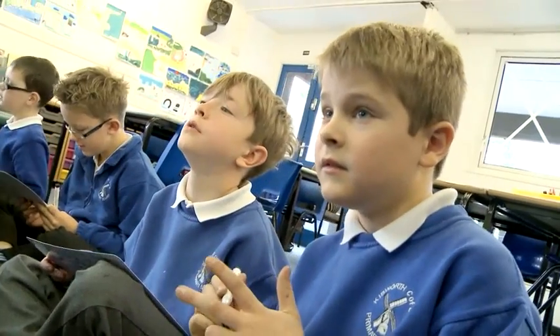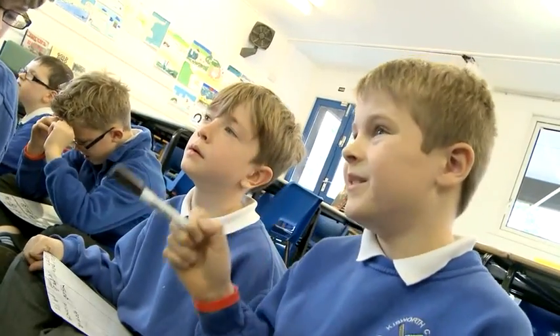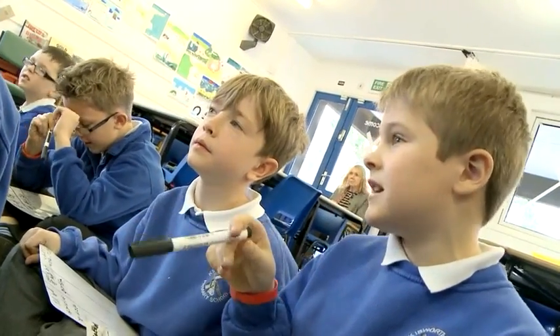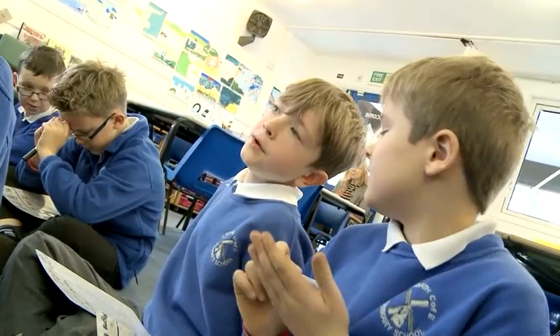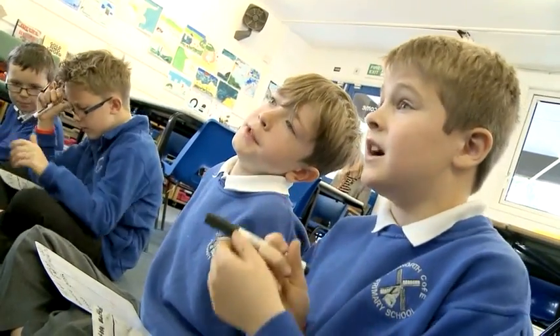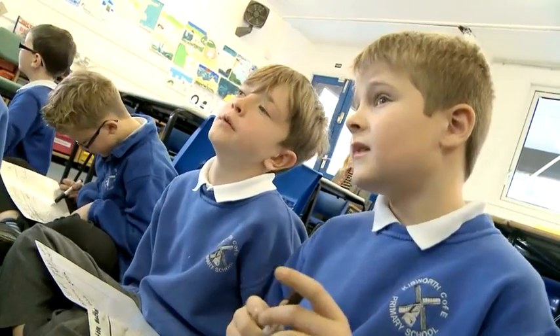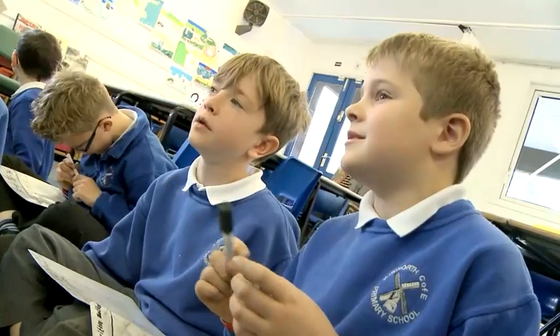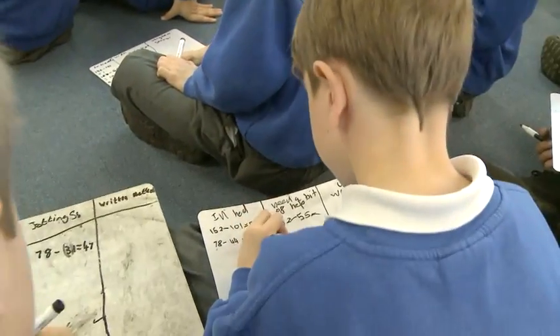94 take away 67, maybe? If it's 94 and not minus 64, it would be easier, because then you could just take away to get to 30, and then take away 40 to get to 26. Yeah, but the easiest way to do it is take away 60, and then take away 4, and then take away 3. Yeah, because it's a different unit first — but still, if you go 67 minus 30...